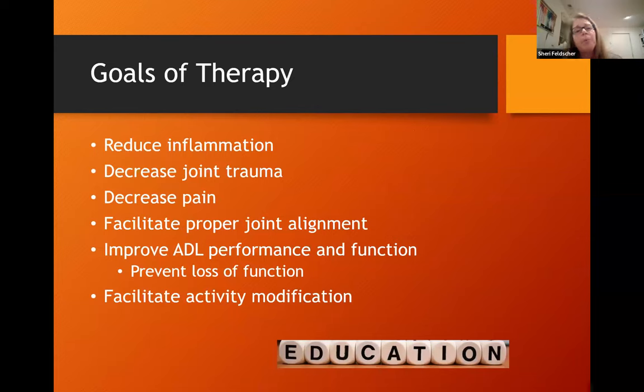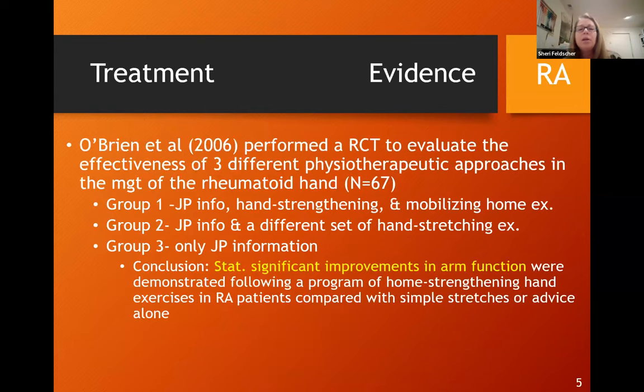The goals of therapy with these patient populations are to reduce inflammation, decrease joint trauma, decrease pain, facilitate proper joint alignment, improve function and ADL performance, and prevent further losses of function. A lot of education in terms of activity modification and assistive devices is also important. We do have some evidence for treatment.